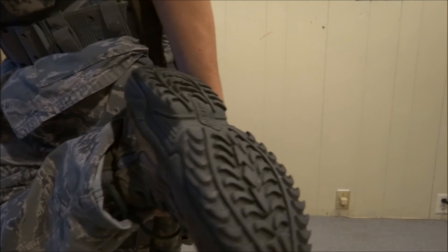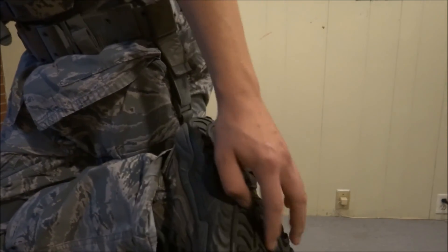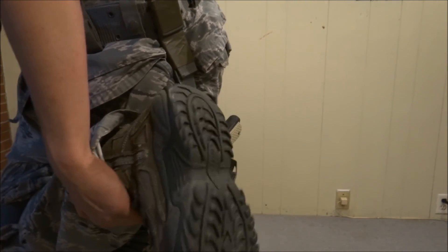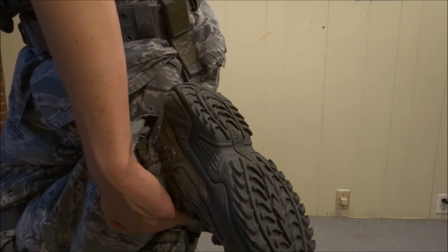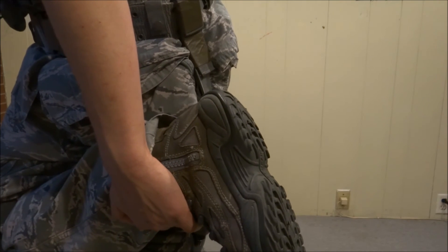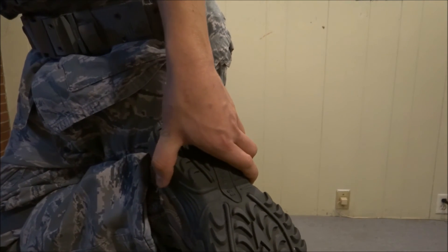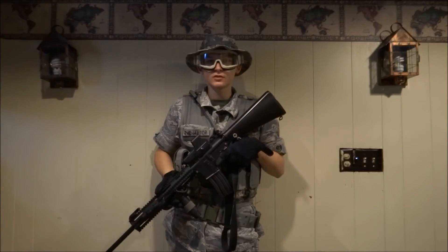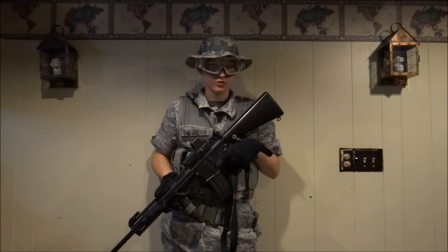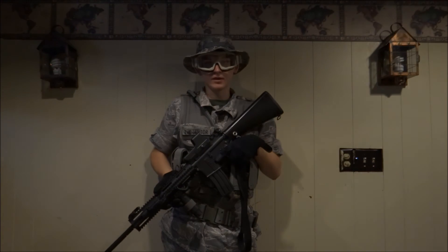No BBs will get stuck in the treads because they're large enough that BBs just fall out if you step on them. These boots are great for both indoor and outdoor play — I've used them for both. They have superb grip on cement and tile floors for indoor, and on woodland terrain, mud, and cement for outdoors. So those are really top-notch boots. This has been my custom air force themed airsoft loadout — feel free to use the comment section for any comments, questions, or concerns.